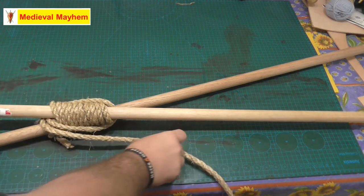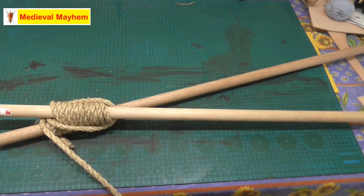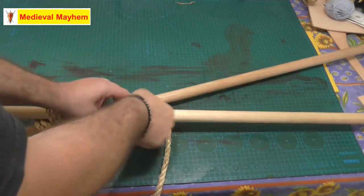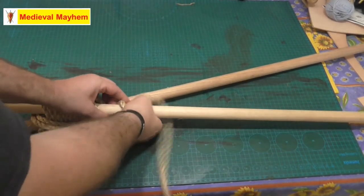Righto, that's stage three complete. Now we're on to stage four — all we do is we come up underneath and we tie our last clove hitch.